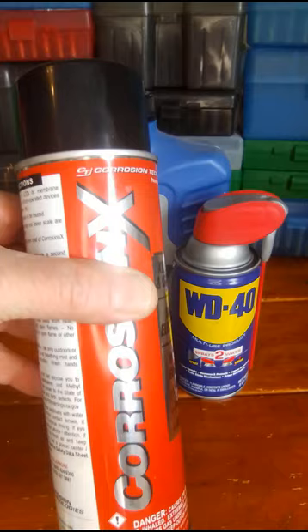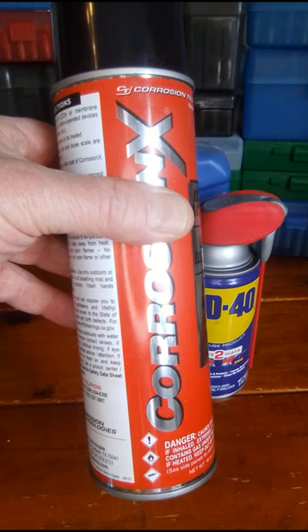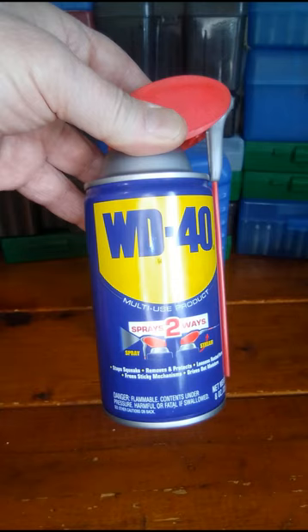Corrosion X — it works good for hardware items, things on the car, but for guns, this freezes at a really high temperature.